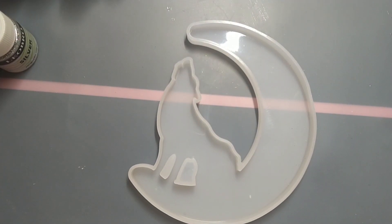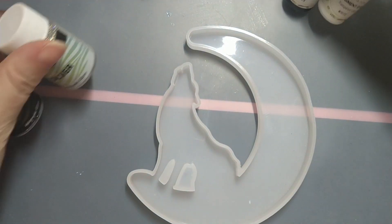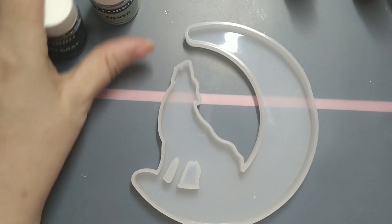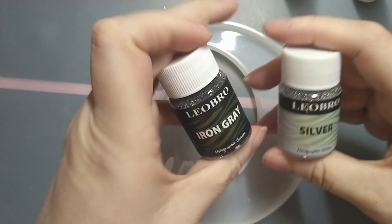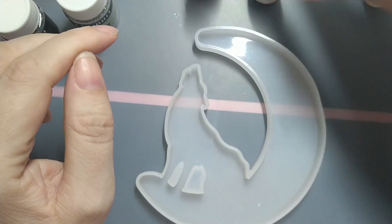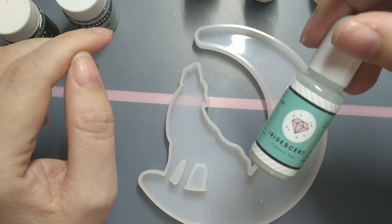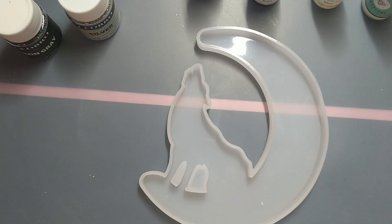I'm starting strong today, aren't I? I've selected some colours to go in here. I'm going to use UV resin. I've got some glitters — silver and iron grey. I've got brown pigment, black pigment, white pigment, and some pearlescence. I'm just going to give it a go!